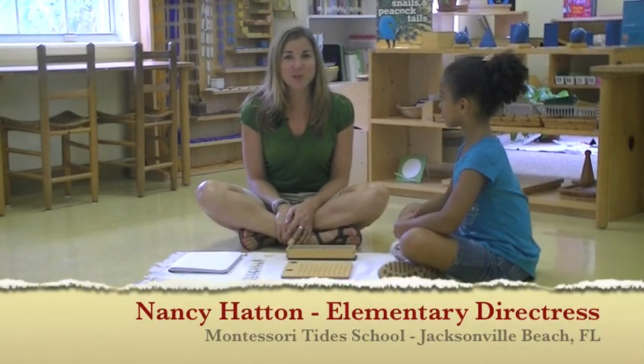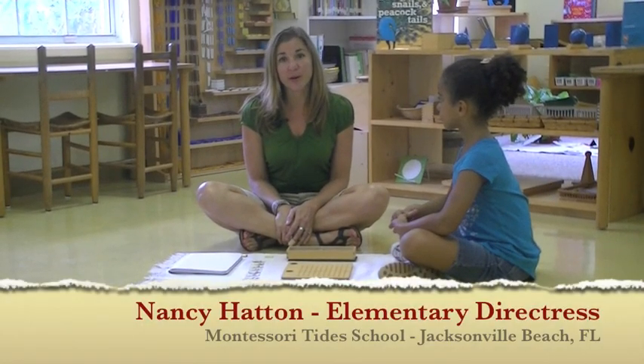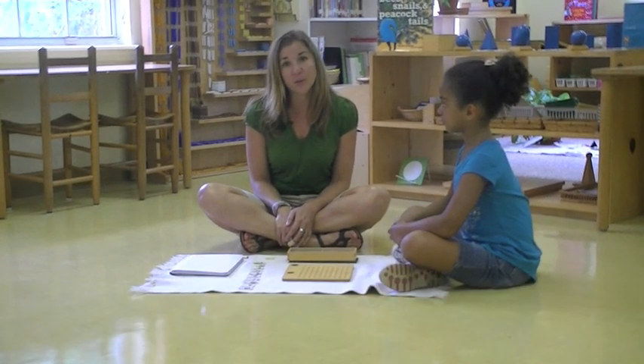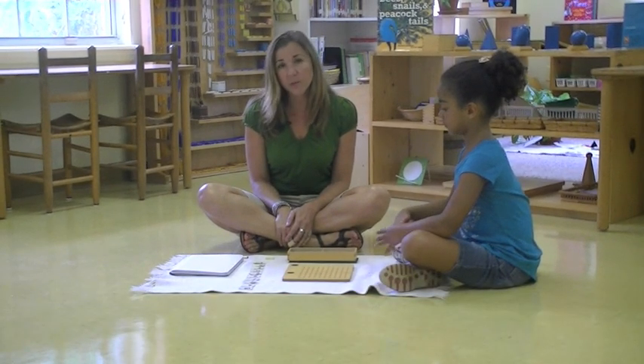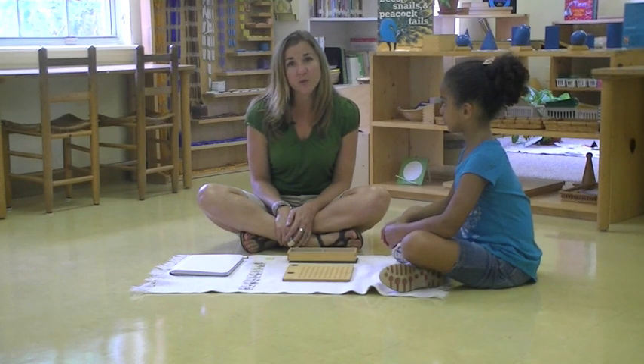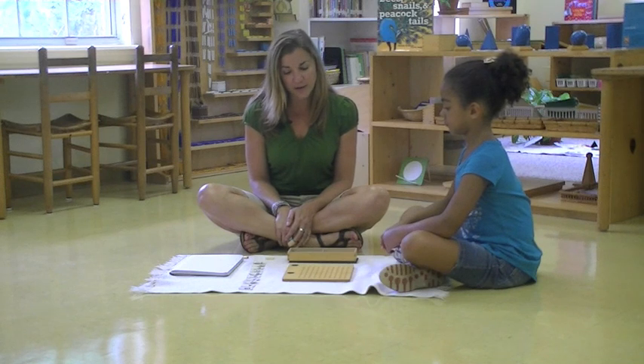Hi, I'm Nancy Hatton with Montessori Tide School. I'm the lower elementary teacher, and today we're going to show you a lesson on the multiplication bead board. The multiplication bead board is a material that we use in the classroom to help students learn their multiplication facts.